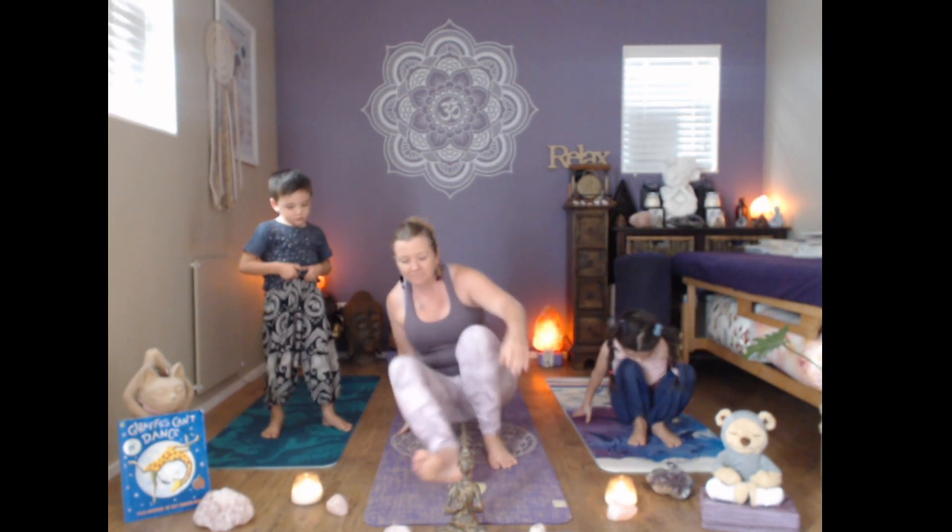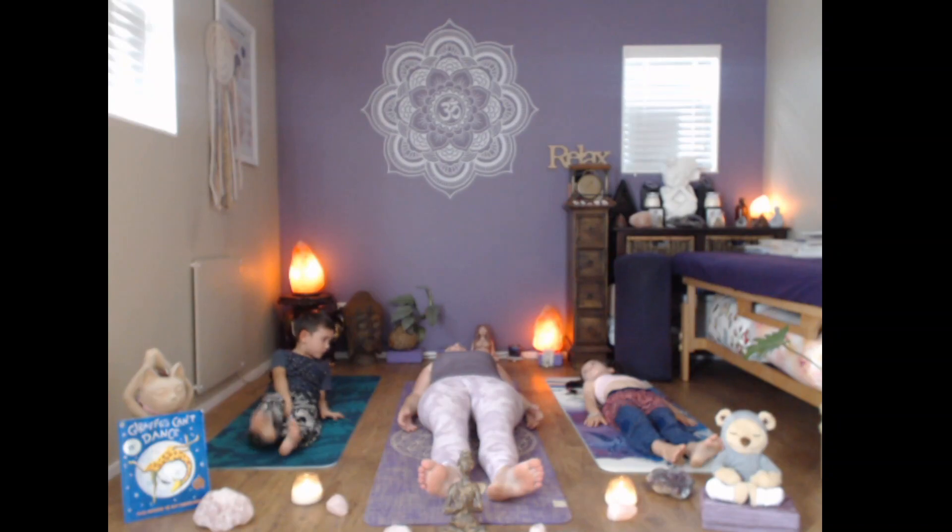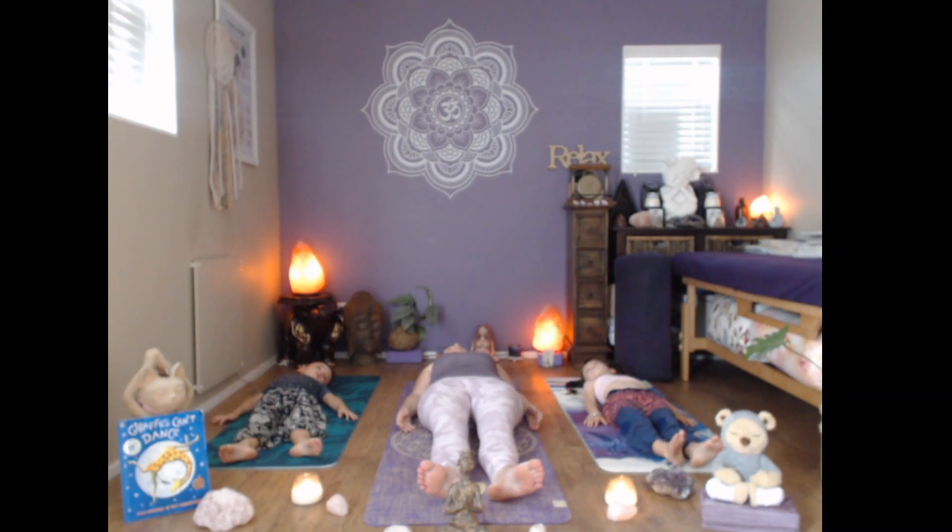Let's everybody sit down on their bums and lie down on their backs and get into our relaxation pose. That was a nice little story about Gerald the giraffe — about self-love, and being happy with yourself, and finding your own music to dance to, not listening to those who tell you you can't do something, doing what you want, following your path to find your own happiness.